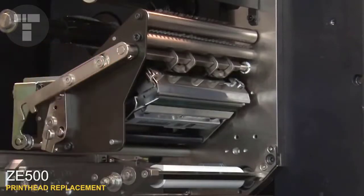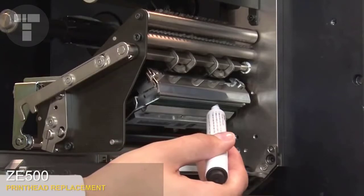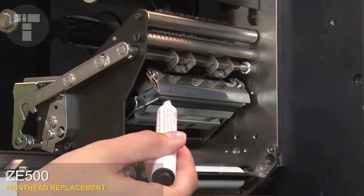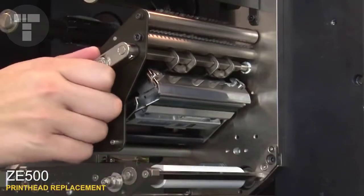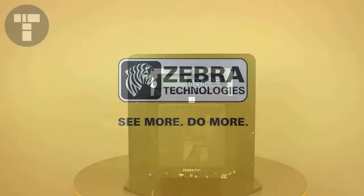Clean the print head with either a cleaning pen or a cotton swab moistened in a solution of nine parts isopropyl alcohol and one part deionized water. Close the print head. Close the media door and start the printer.